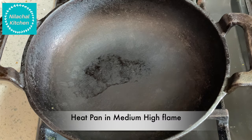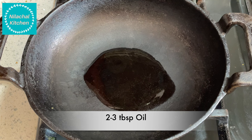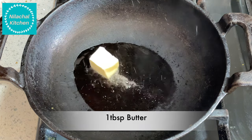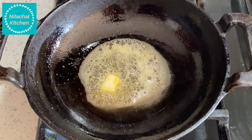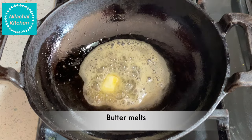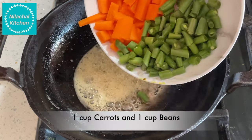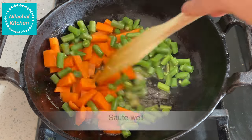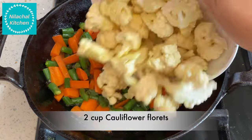First, heat a pan on medium-high flame. Add 2 to 3 tablespoons of oil and 1 tablespoon of butter. We will sauté the veggies in this. Once the butter has melted, add 1 cup of carrot and 1 cup of beans. Sauté this well, then add 2 cups of cauliflower florets.